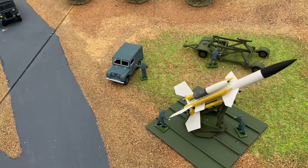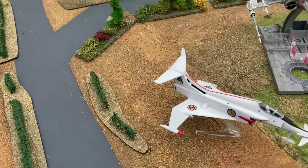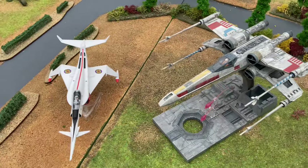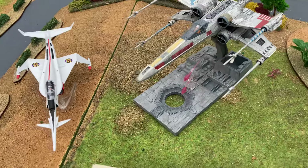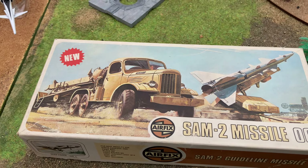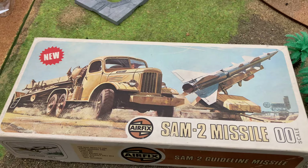So now we move from the era of Captain Scarlet on to Star Wars. The S-75 Divina, or as we in the West call it the SAM-2 Guideline missile, has been fired in wars.